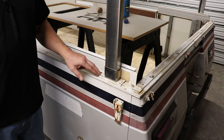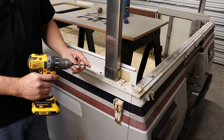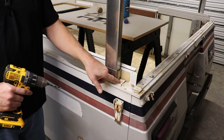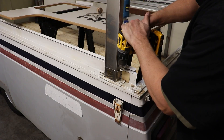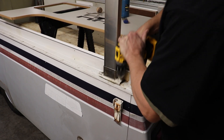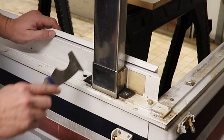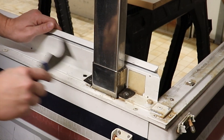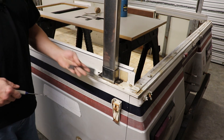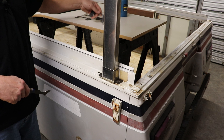Step one is removing the old trim. It's fastened on by two rivets. I've got a drill and a drill bit slightly larger than the inside hole on the rivet — drill both of these rivets out. We can see there's some gasket material left on the camper. If it's in good shape, you can leave it there. If not, I got some gasket material and used the new trims as a template to cut it.